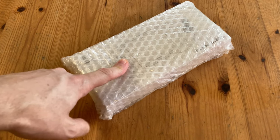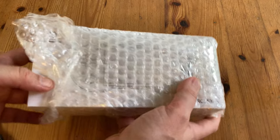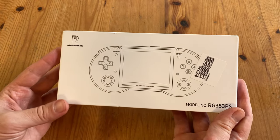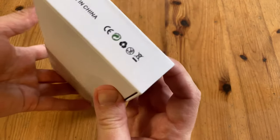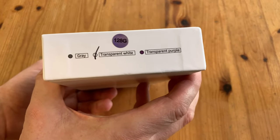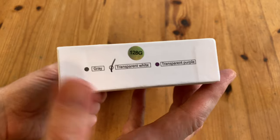This arrived wrapped in a thin layer of bubble wrap, but thankfully the box wasn't damaged. We got here the Anbernic RG353PS. Originally I thought the PS stood for PlayStation, but that's not the case at all. There's not much written on the box other than 'made in China', 'transparent white', and it comes with a 128GB microSD.